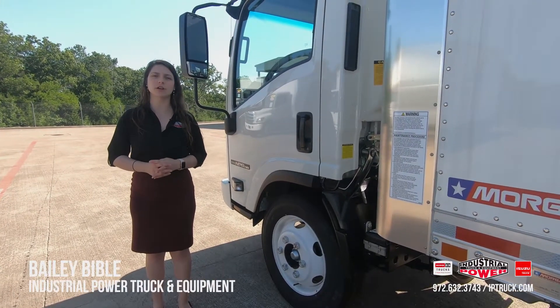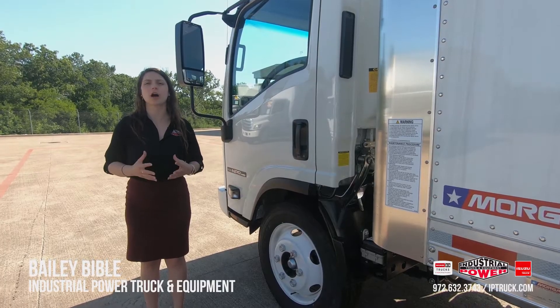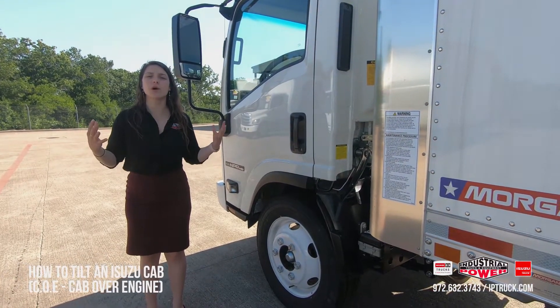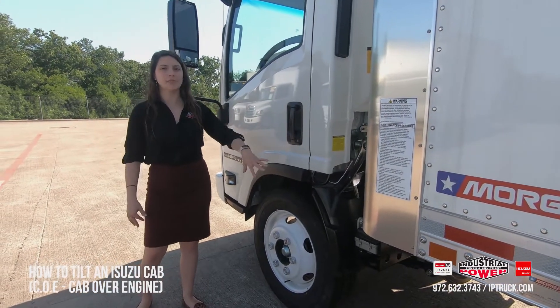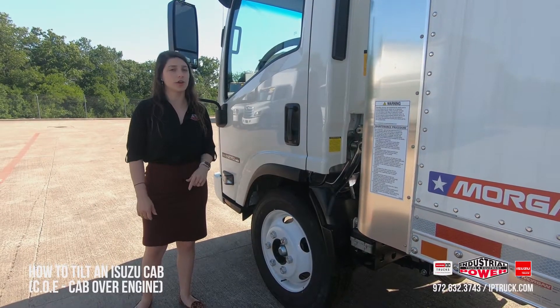Hey, it's Bailey Bible here at Industrial Power Truck and Equipment, also known as IP Truck. Today we're going to talk about one of our most common questions we are asked after people buy a Hino or a Isuzu. They want to know how to access the engine. On these cab-over engines and low cab forwards, they're under the cab. So if you're trying to do some preventative maintenance or just look at your engine, we're going to show you how to do it.